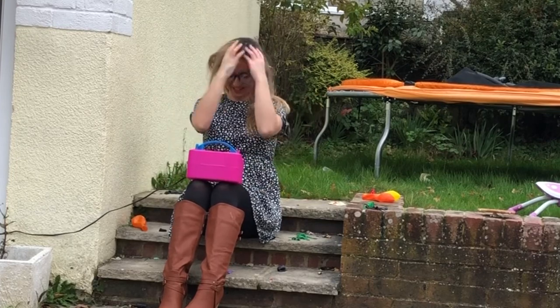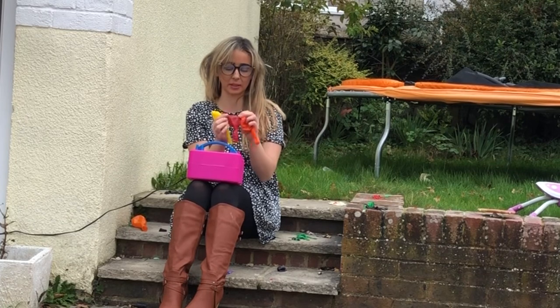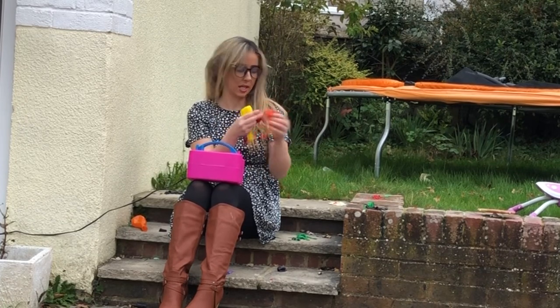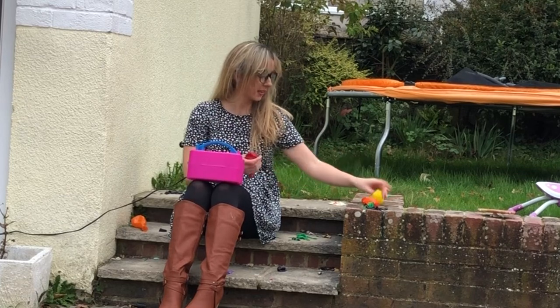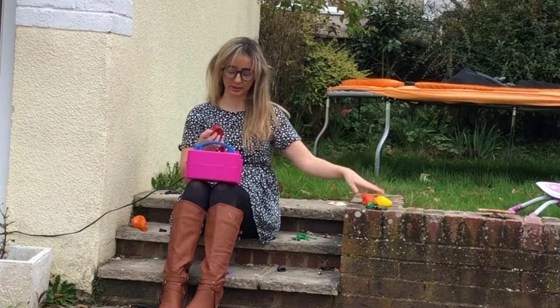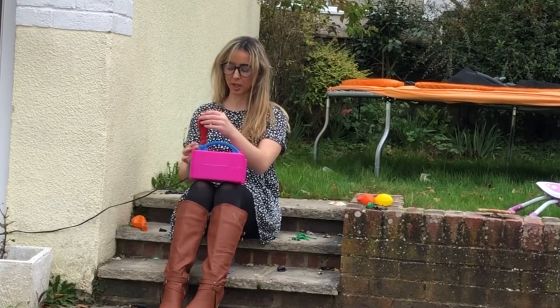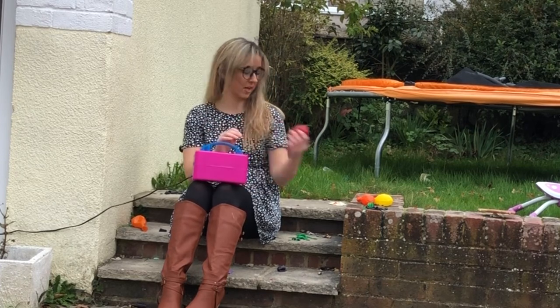Hey guys, welcome back to my channel. I've got my traffic light smiley face balloons here and what I'm going to do is just pop them with the electric pump — that is basically all I'm going to do with the balloons. So first one, we're going to go straight in with the red. These are new throughout and they're very cute.